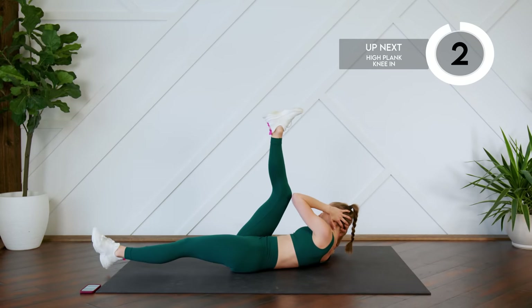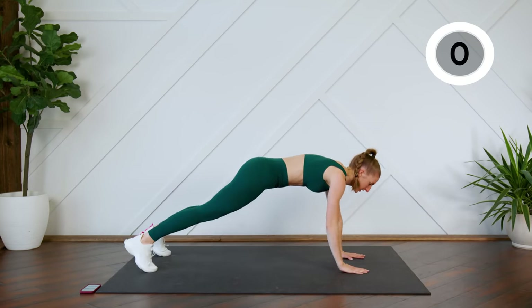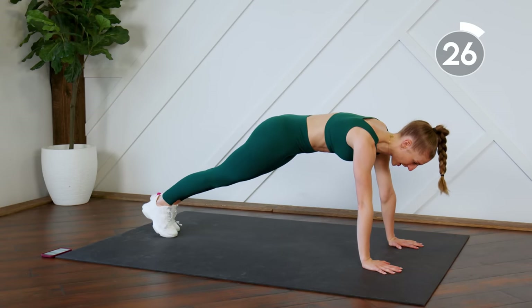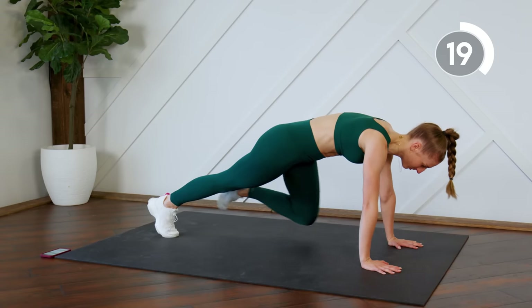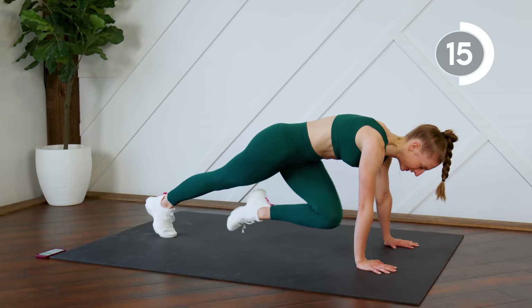Good. We're going to flip into a plank on your hands. You're going to bring one knee across to the side and back. Bring that knee in right close to that elbow — keep the booty down.